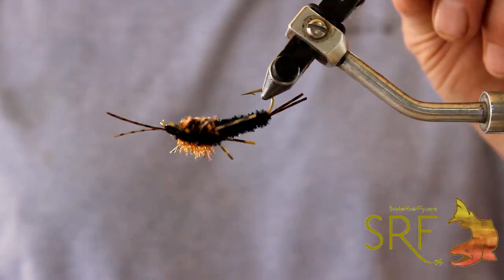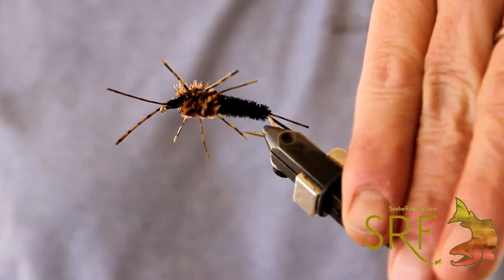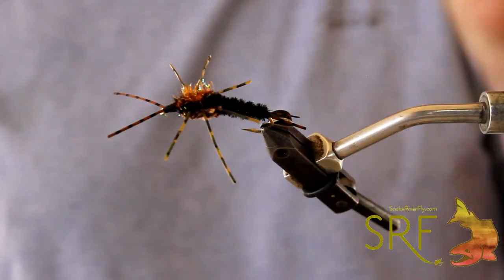Montana Pat, Snake River Fly — thanks a bunch.